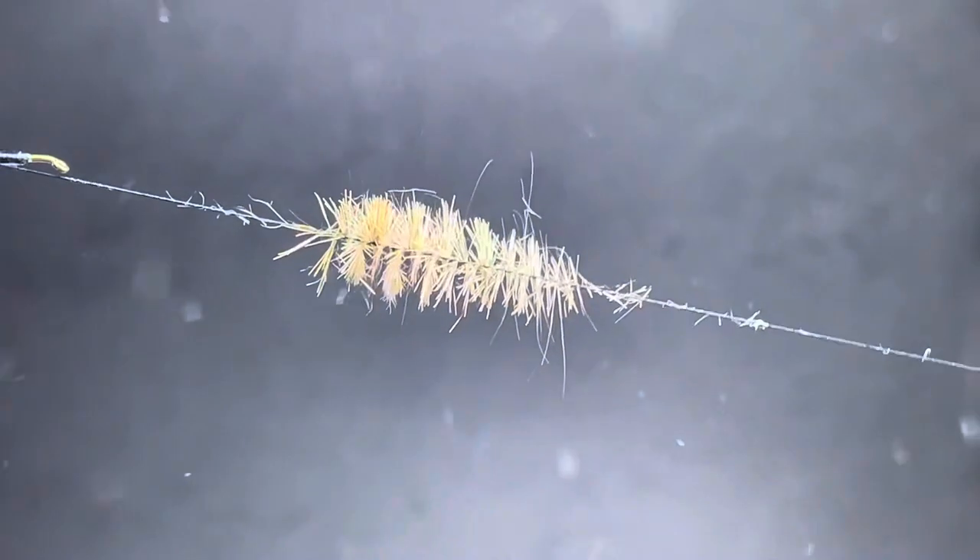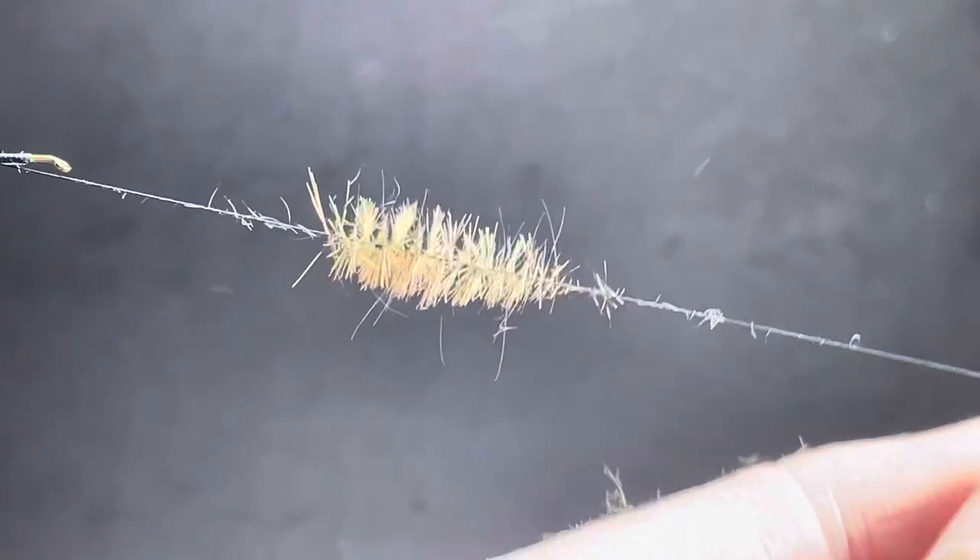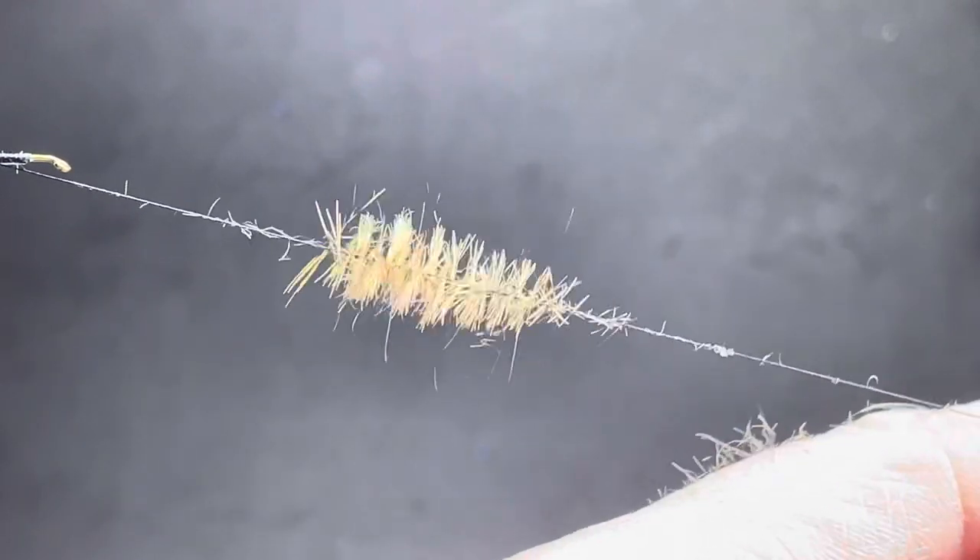Fuzzy! That's it — that's how you can get just your guard hairs. Happy tying everybody, take care.